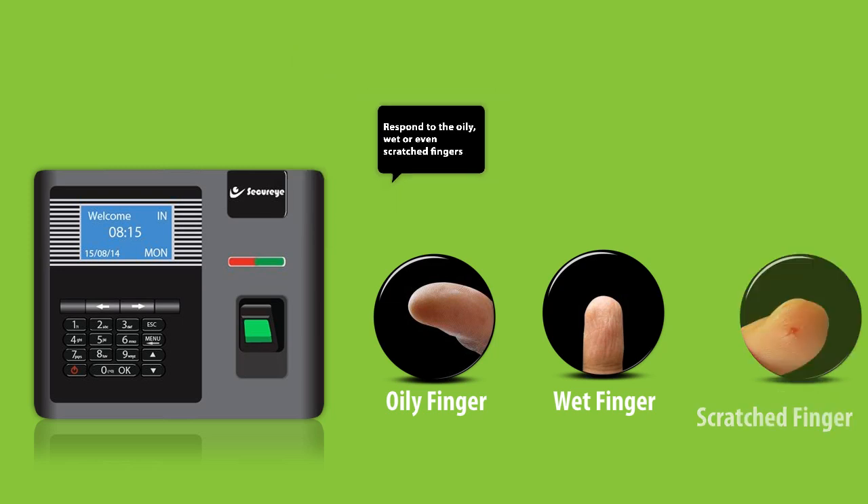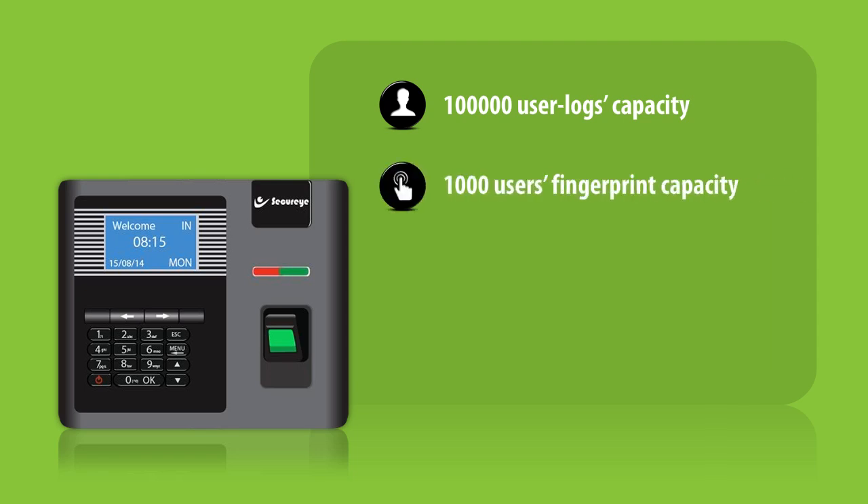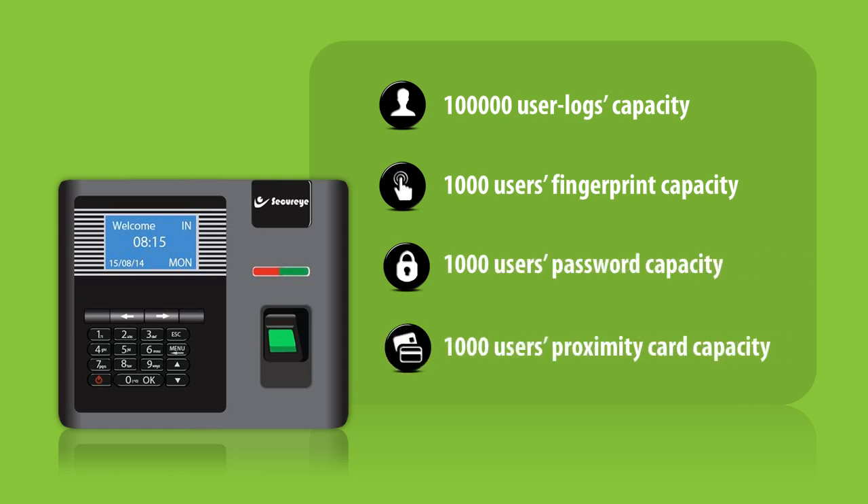In a split second, with a mammoth memory space of 100,000 user logs capacity, 1,000 users fingerprint capacity, a thousand user password capacity, and a thousand users proximity card capacity.